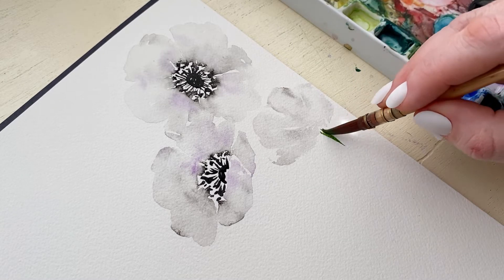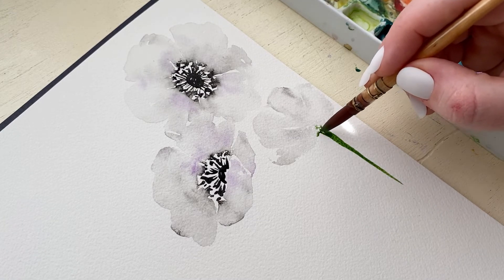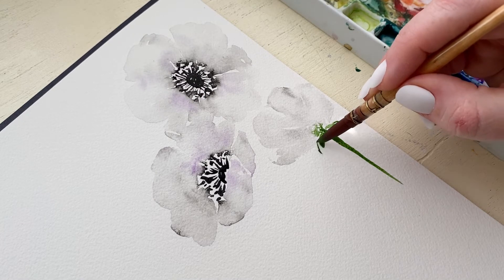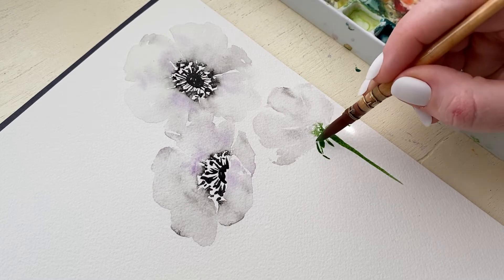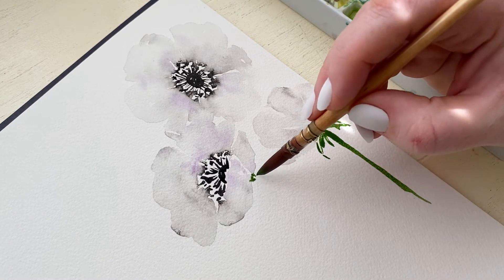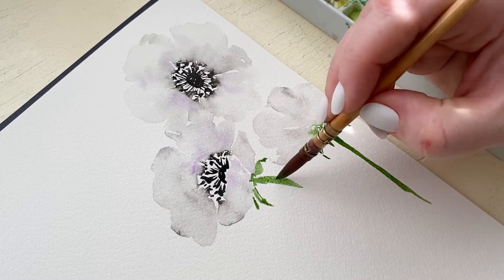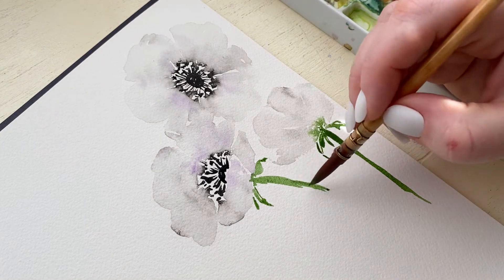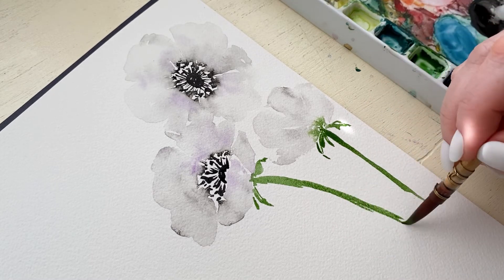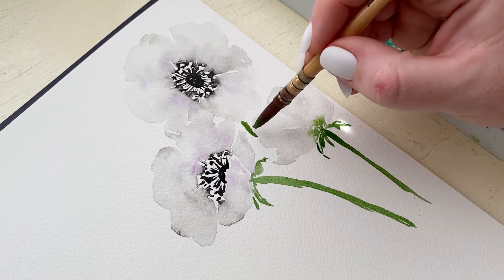Now we get to start with the greenery. Because this flower has no visible center, I want the green to bleed into the flower because we can see the point where the petals are meeting the stem, and I'm creating these little green offshoots that come off here. The nice thing about anemones is they are considered wildflowers, so they can be really wild with the greenery — more sporadic, random, loose, and organic. That's what I'm going to do: create really random and loose shapes for the leaves, the stem, and everything connected to them.